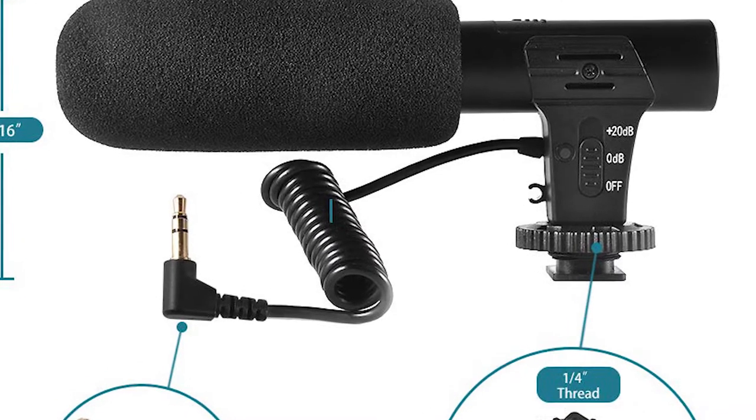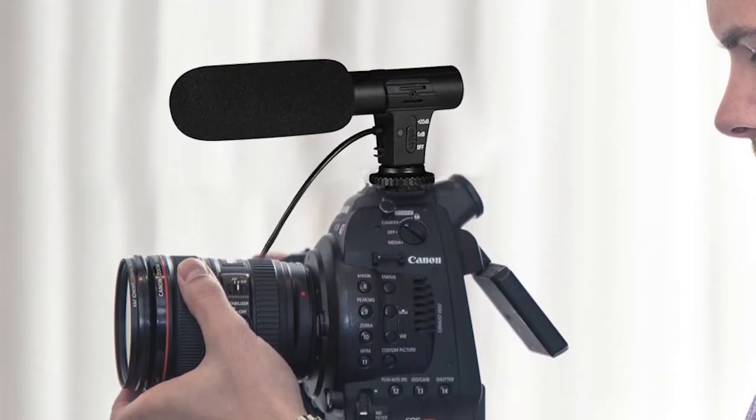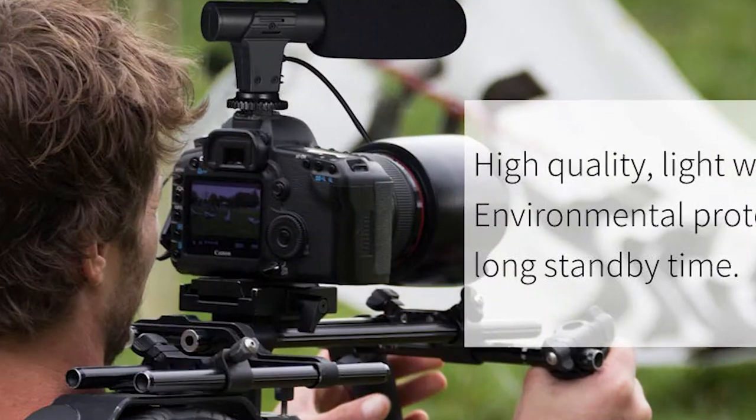This is a pretty basic microphone — you're really not going to find a lot of features on here. The cable doesn't even come off, it just stays there, which is pretty crazy these days. When would you actually be using a microphone like this? On their website and Amazon product page, it shows this thing on a C100 and a couple other cinema cameras.